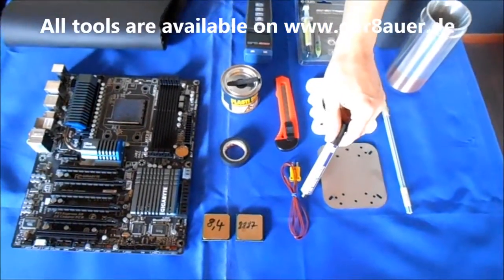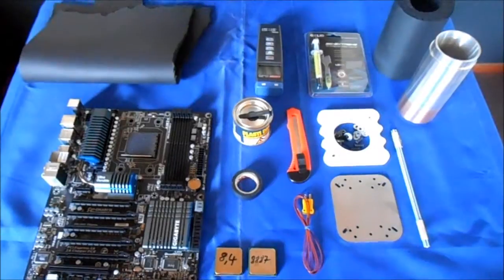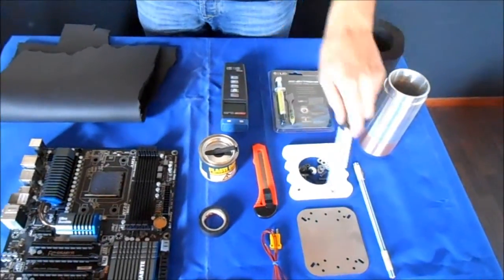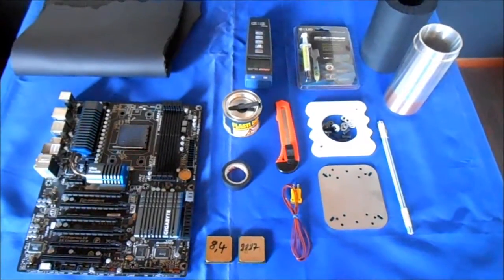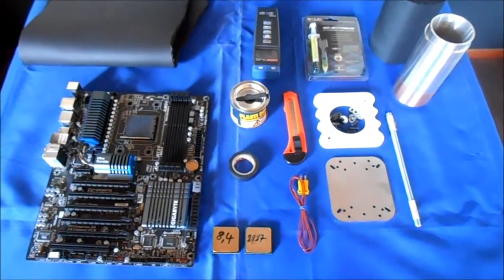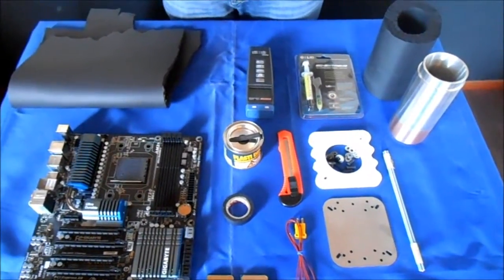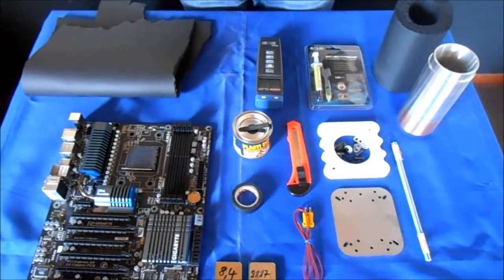Here you have a thermocouple K-type which you can use with this thermometer to measure the temperature in your pot, which you can see over here. This is the mounting materials we will use to mount the CPU pot on the CPU. And here we have the thermal compound we will use later — this is some Jellied Extreme. So let's start.